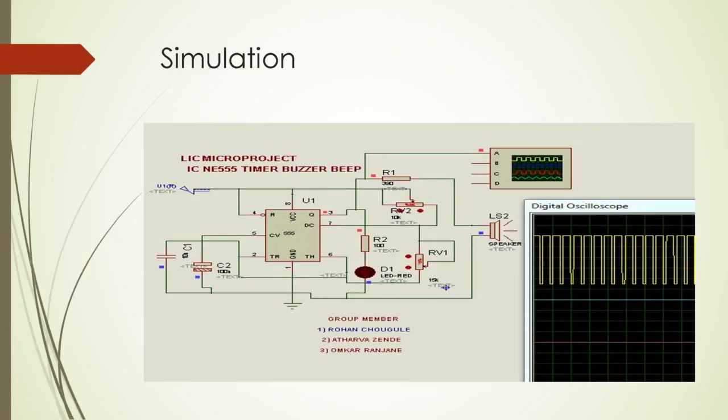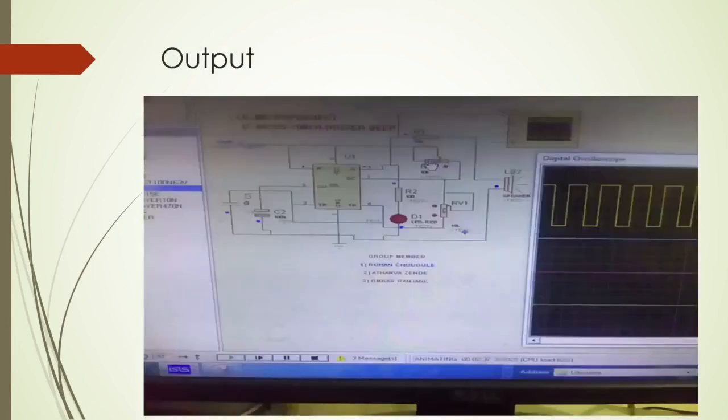This is the simulation of the circuit. This is the output.